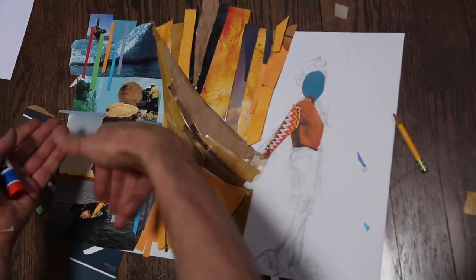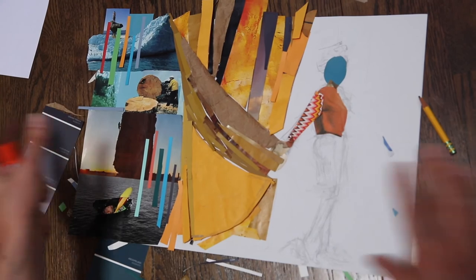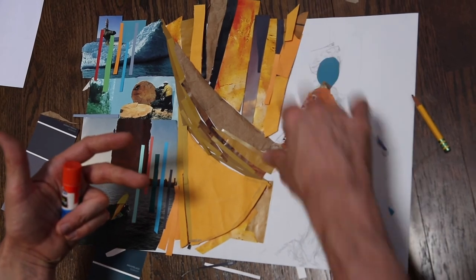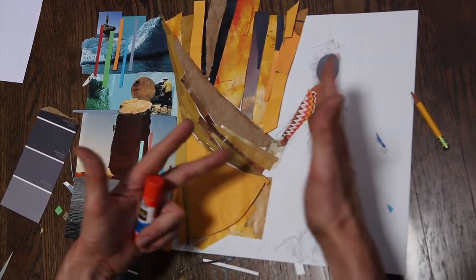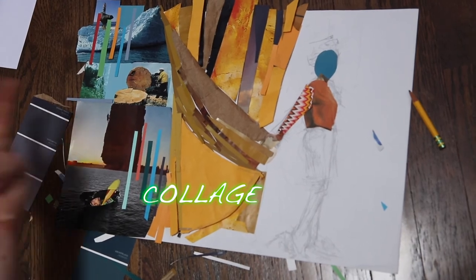This was all just thrown together — there was no drawing involved. Now here I looked at an image of a woman in a newspaper as reference, sketched it out, and now I'm building on top of that. But you don't necessarily have to draw. It can be just an assemblage, or a collage.